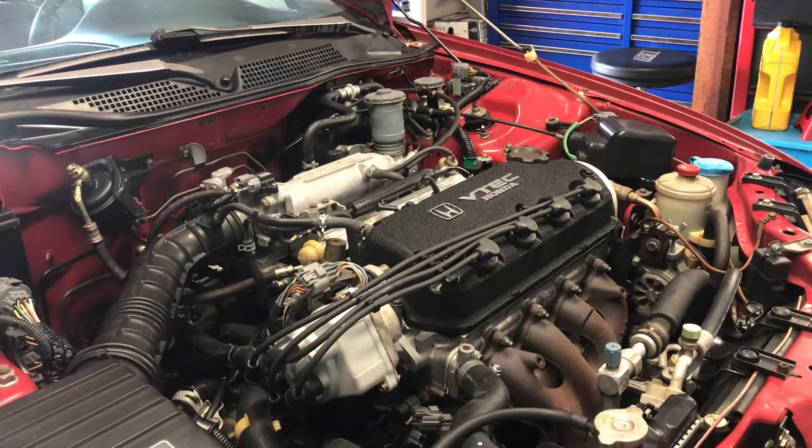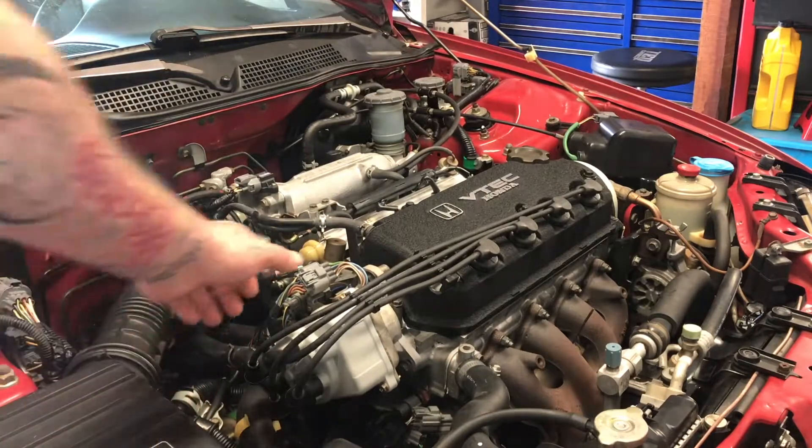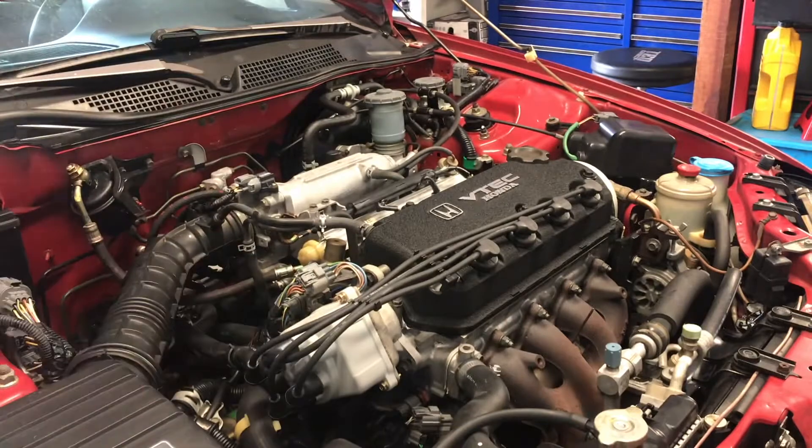You can hear the cooling fan just cut on — that's a good indication we are at operating temperature. The car's been running for about 15 minutes. Just as a reminder, these three bolts are loose so that we can adjust our timing. You can hear the engine running differently, so let's get our timing light and get ready.